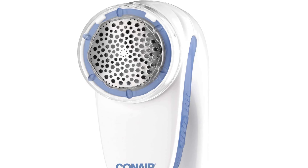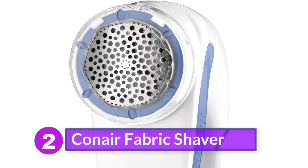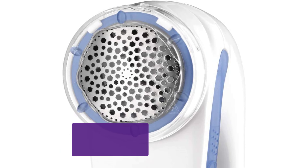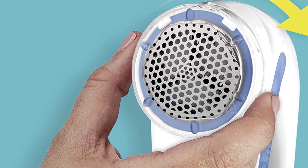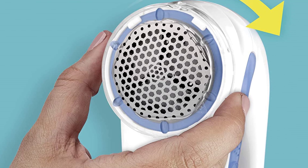Number 2: Conair Fabric Shaver. If you're trying to save a buck, look no further than the Conair Fabric Defuzzer. It's affordable, smooth, and lightweight, and it comes with a removable lint catcher. It has an easy-to-grasp ergonomic design with three settings for the depth of your shave. The Conair Fabric Defuzzer is ideal for many fabrics due to its adjustability.